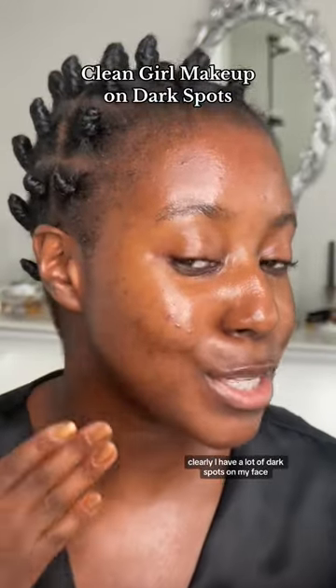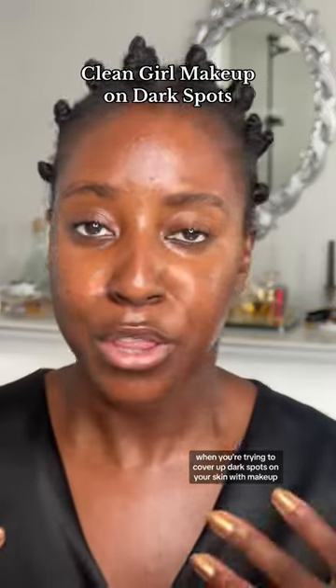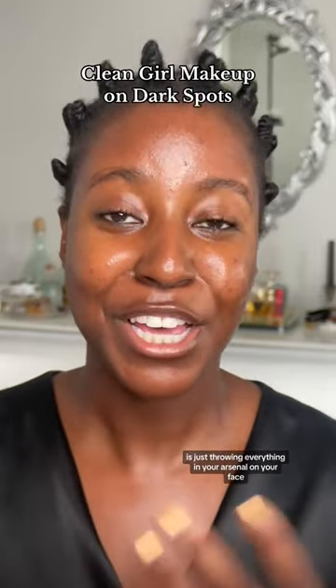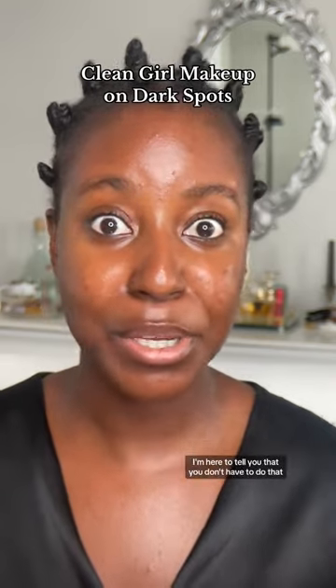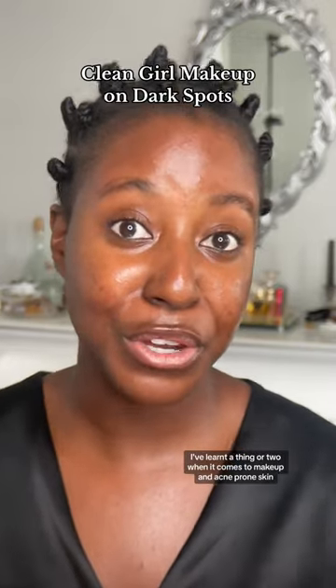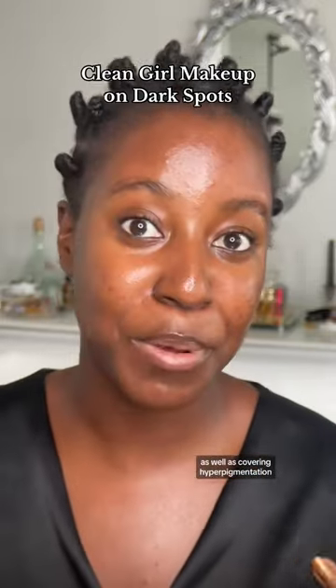Clearly, I have a lot of dark spots on my face. When you try to cover up dark spots with makeup, the first thing that often comes to mind is just throwing everything in your arsenal on your face to try to even out your skin complexion. I'm here to tell you that you don't have to do that. As someone who's dealt with adult cystic acne for seven years, I've learned a thing or two when it comes to makeup and acne-prone skin as well as covering hyperpigmentation.